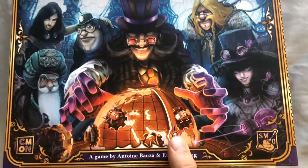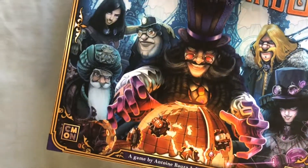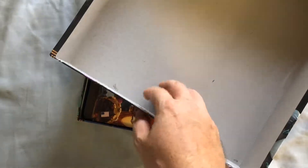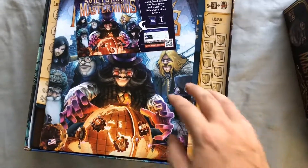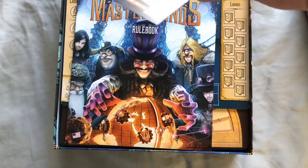The box is pretty good quality. I can get the lid off — pretty normal. There's a little card that says 'Learn to Play,' and they've got some online rules too.